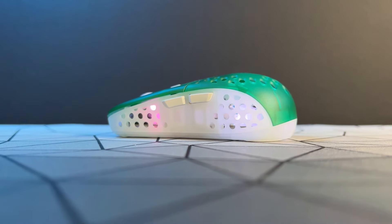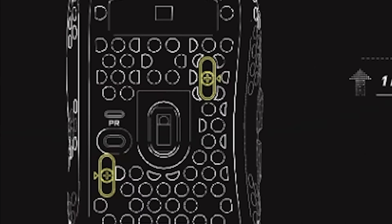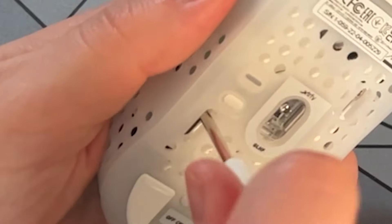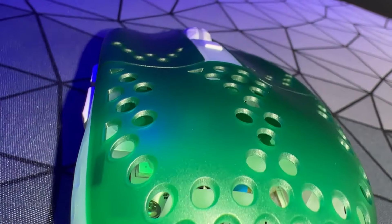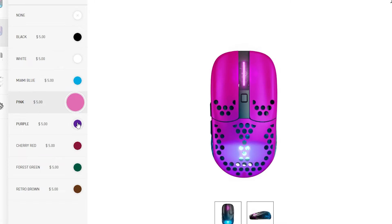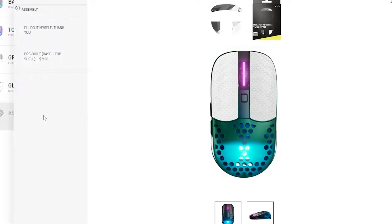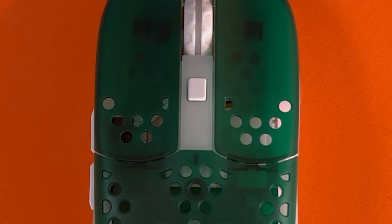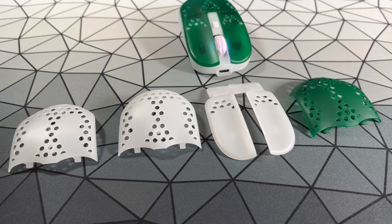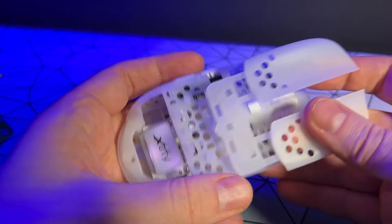Another customization feature that returns from the Extrify M4 Wireless is the ability to change the weight distribution. You unscrew these screws and then you can move the battery position if you prefer a top or bottom heavy mouse, or something more balanced. Coating-wise, you get a soft matte texture available in a variety of colors that you can select on Extrify's website. You pick a black or white base and then select the top shell color. You can also add grip tape or glass skates as extras.